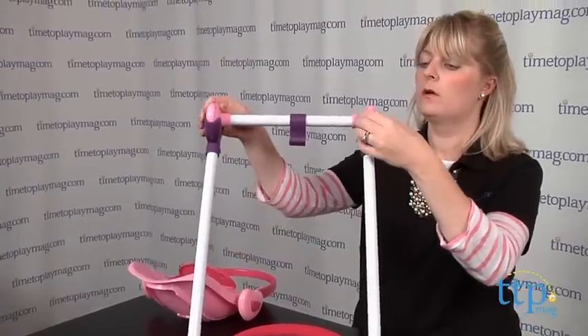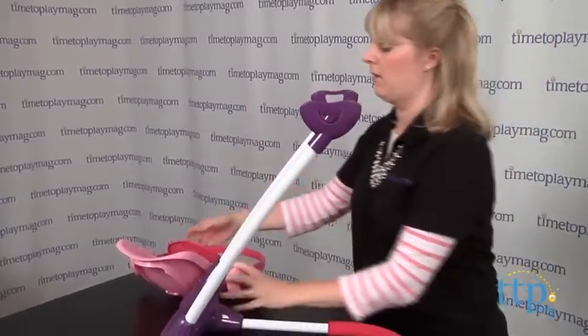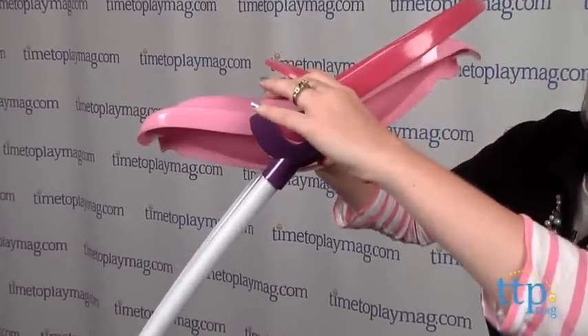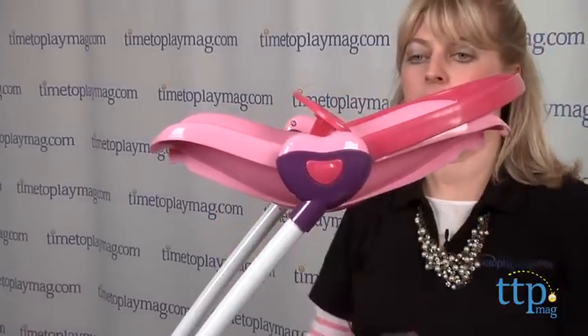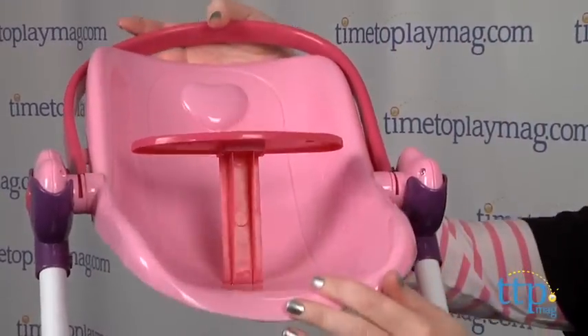The Heart to Heart Doll Play Set can also be used with other Heart to Heart accessories, which are sold separately. Baby dolls are also sold separately. This three-in-one play set offers functioning and realistic items to help young mommies and daddies feel just like a real parent when taking care of their baby dolls.